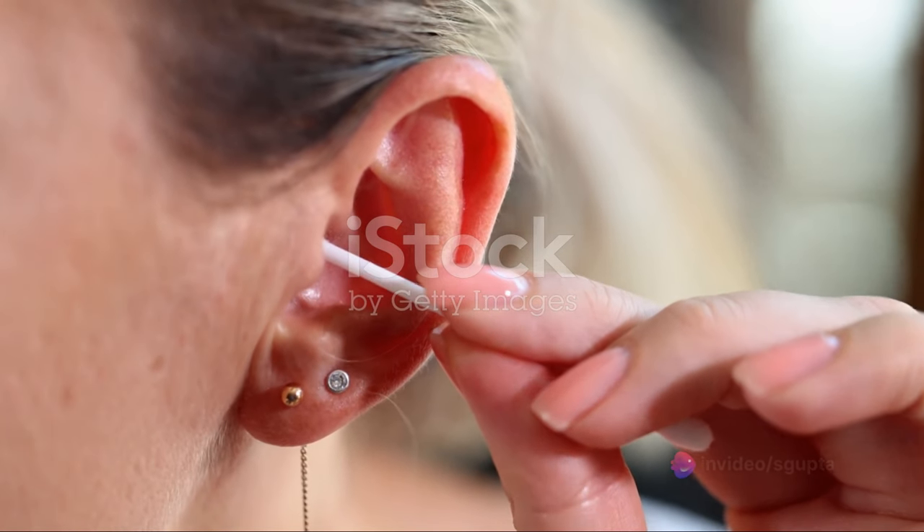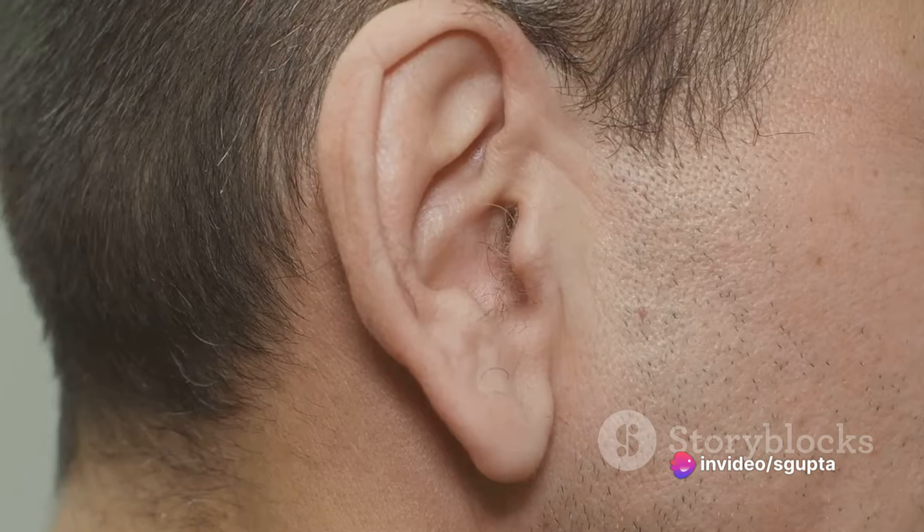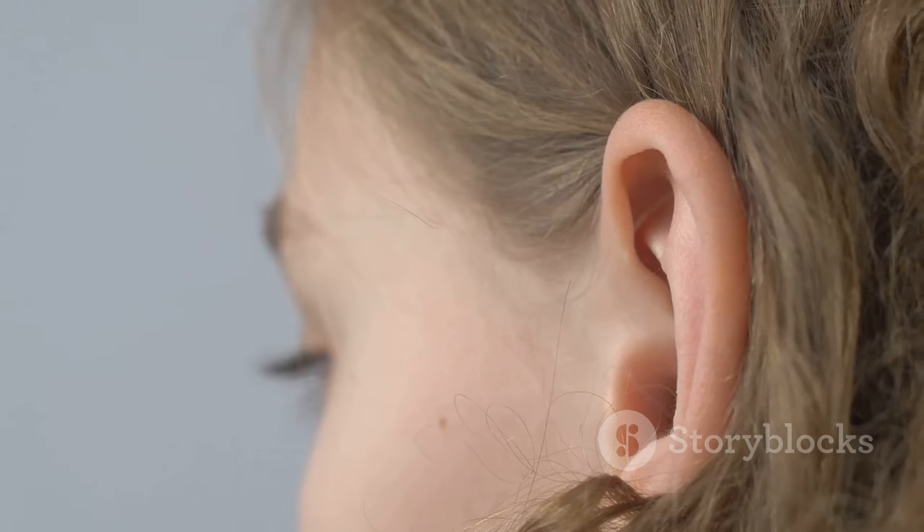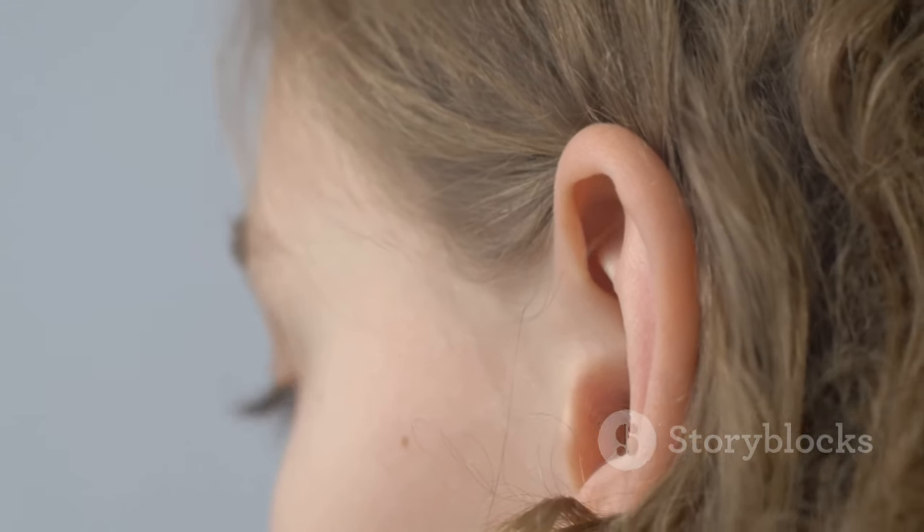So, the next time you feel that uncomfortable sensation in your ears, remember these steps. They could save you from discomfort and potential harm. After all, our ears are delicate organs that deserve our utmost care. Treat them kindly and they'll continue to serve you well.